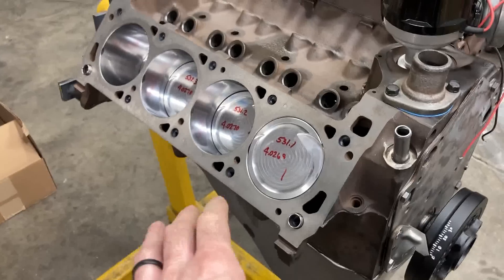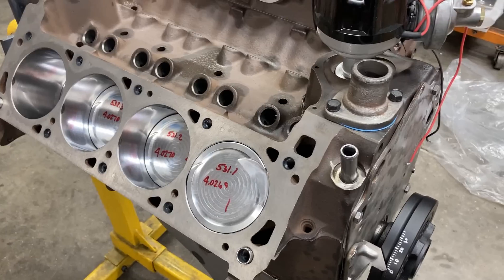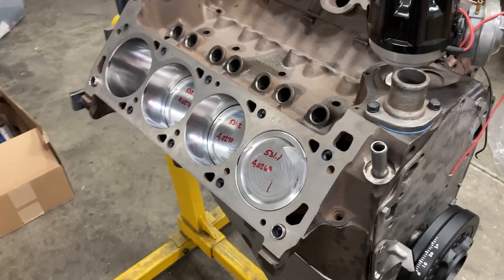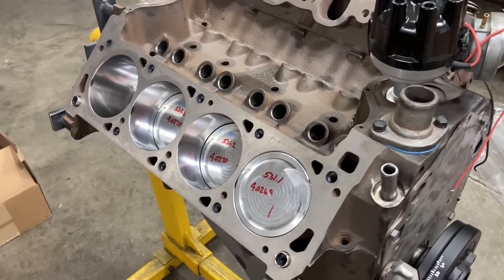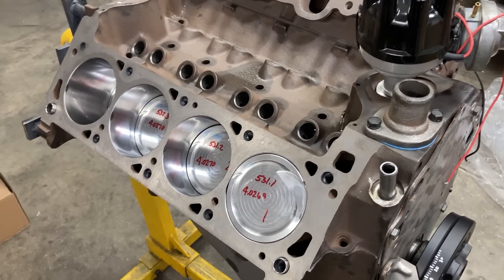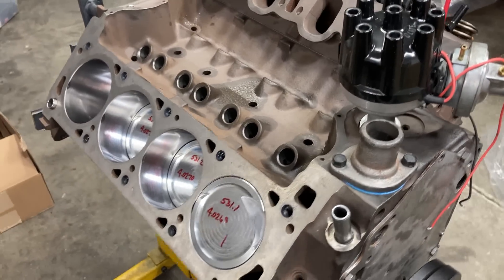I'm going to get my head back on here and we're going to look at rocker arm geometry and measure for our pushrods. Someone asked how I was going to do all this with a hydraulic roller lifter. Well, there are two ways you can go about checking pushrod length and setting up your geometry with a hydraulic roller lifter, and I'm going to try to show you both of those.